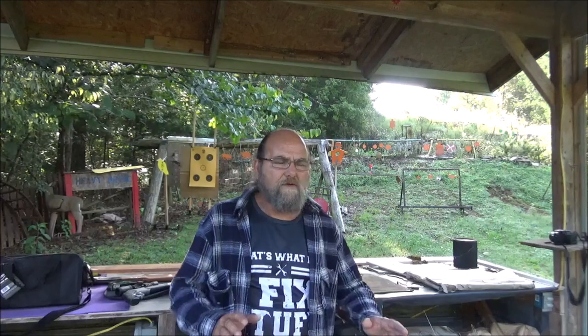Hey everyone, welcome to Metal Gun. Out here on the range this morning. It's a little cool out, as you can tell. The weather's dropped here a little bit, but I ain't complaining. It is very, very nice. And we have a really, really cool pistol to shoot today. Check this thing out.